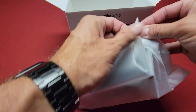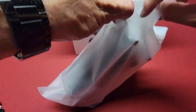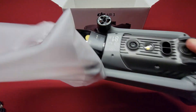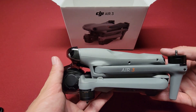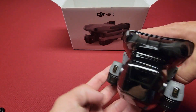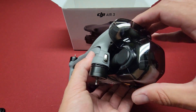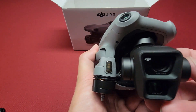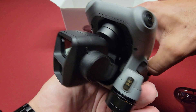The Air 3. I'm trying to find where the seal is here. It's nice and sealed up. So there it is guys, the Air 3. You can see that huge gimbal protector there — it covers the whole front end. Let me get that off so you guys can take a look at that dual camera. It's pretty cool, looks pretty weird.